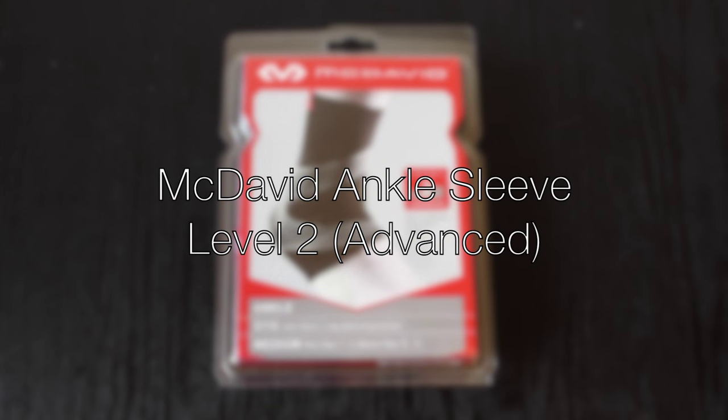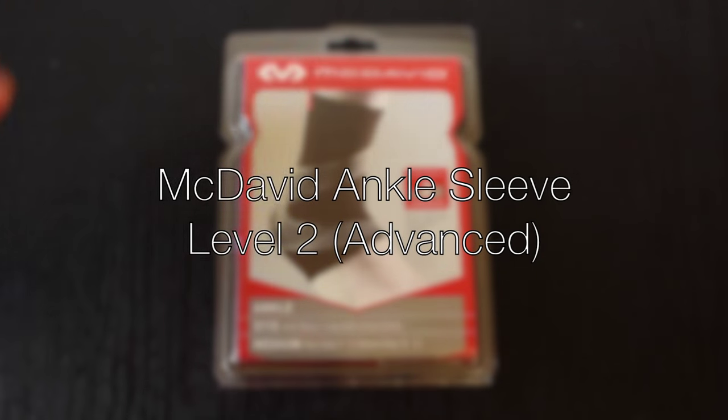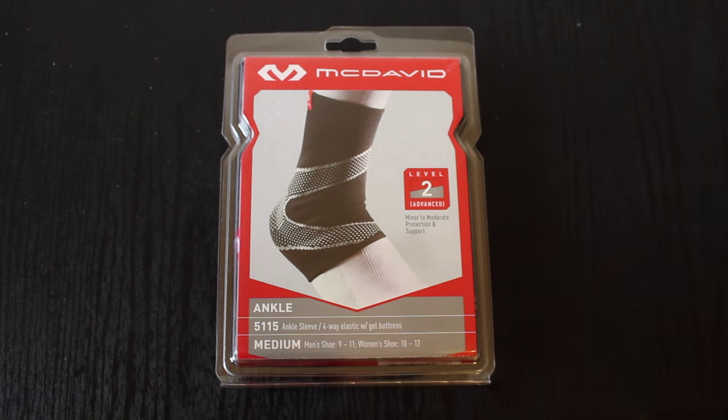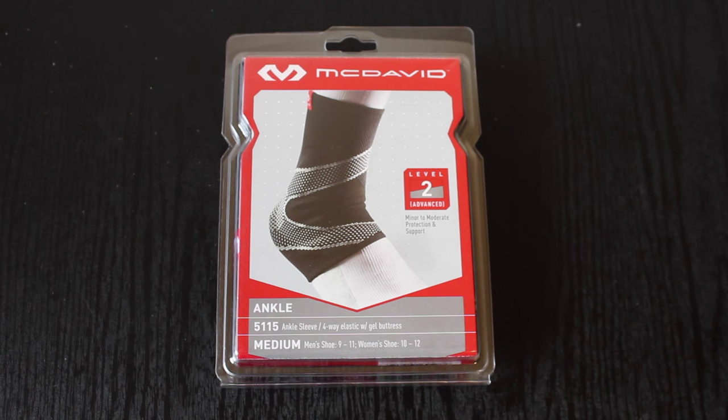What is going on guys, all things soccer back on the video. As you can tell, I have a video on — well, not really a pair — but an ankle brace. The reason why I said a pair is because I did get two.